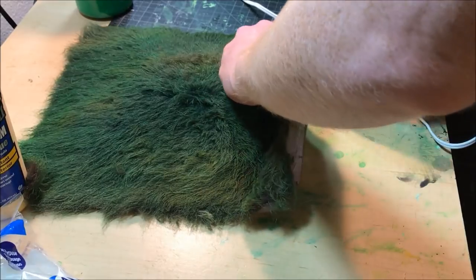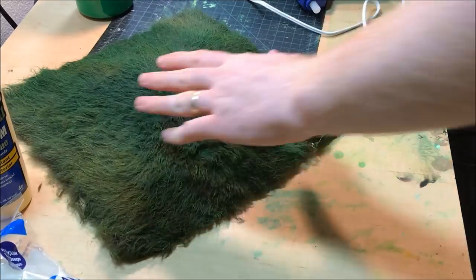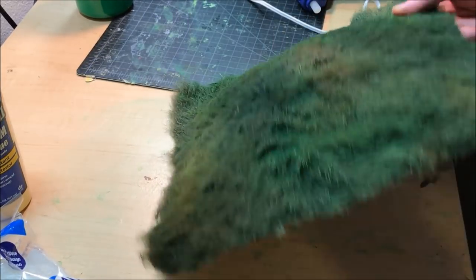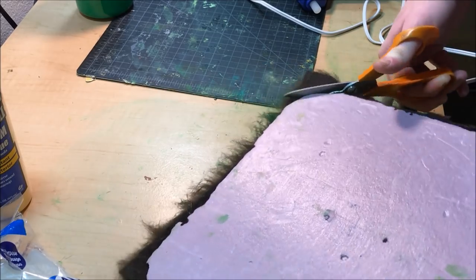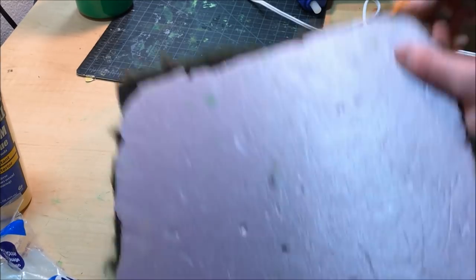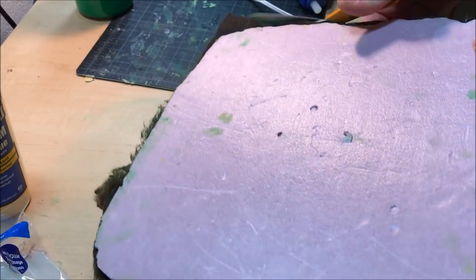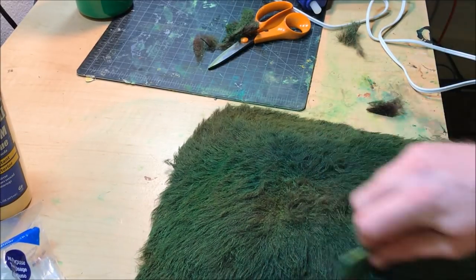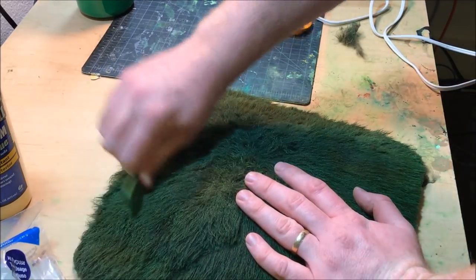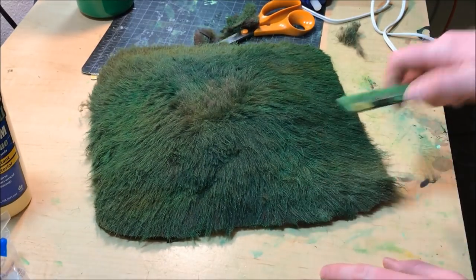Now you're going to see me do something which in the end I regretted. I started trimming the edges of the fur, which ended up not looking the best when I put it on the table. Trimming it close gave a stark edge to the hill on the table. If I were to do this again, I'd leave a little bit of an overhang of the fur and not cut it so close to the foam. So if you're doing this on your own, allow a little bit of an overhang and it will look a lot better.